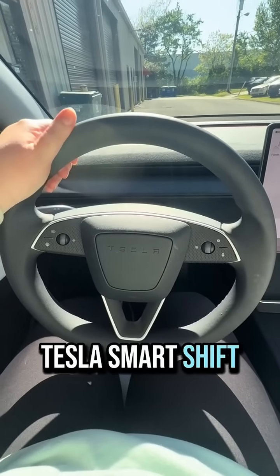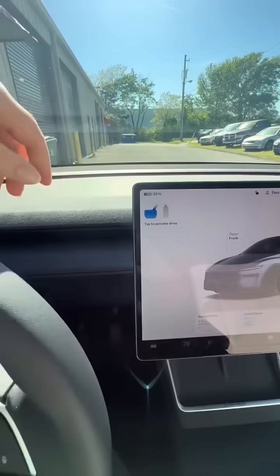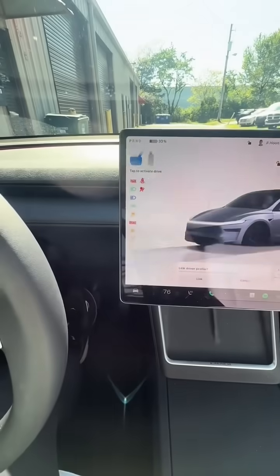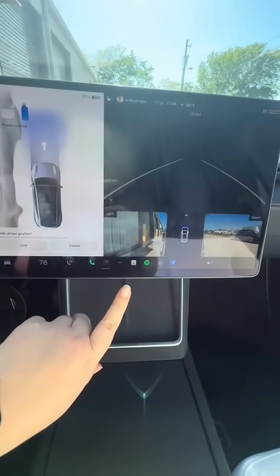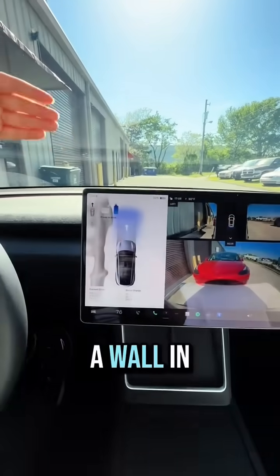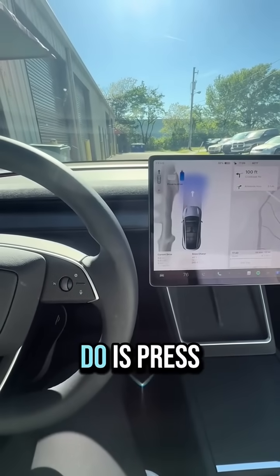So what is Tesla Smart Shift? Basically it allows you to not have to shift any gears. First you buckle your seat belt, make sure all the doors are closed, and then this will pop up here. Instead of your PRNDL, you just press the brake pedal and this will come up. This is telling me I need to go forward because there's actually a car behind me — so it knows I can't go in reverse. If there was a wall in front of me, like in my garage, it would put it in reverse instead, knowing that's the only way I can go. So now all I have to do is press it and go.